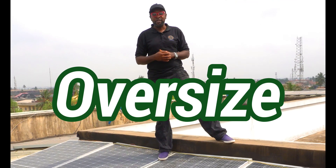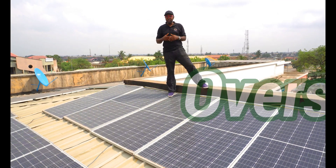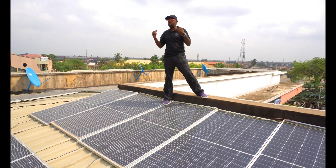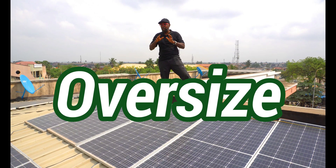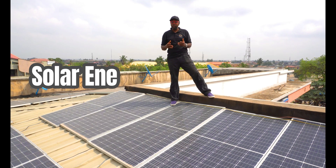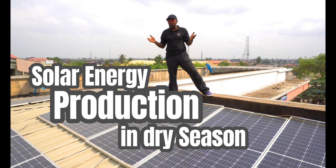You can oversize your system. Oversizing essentially means adding more solar panels than you need. So in such weather or during the dry season or harmattan, when you have a lot of dust and the UV is not so good, you'll be able to harvest a great deal of energy from your solar panels if your system is oversized.